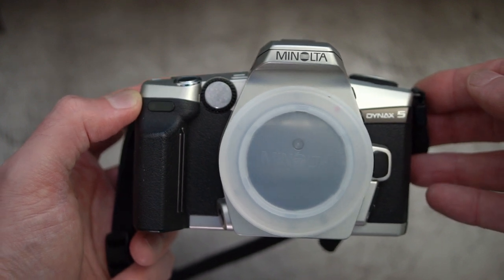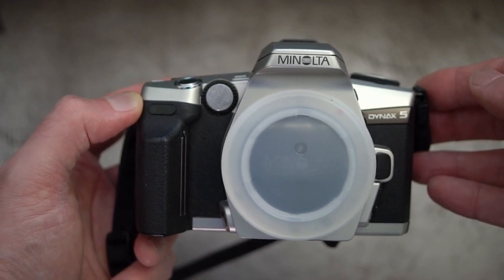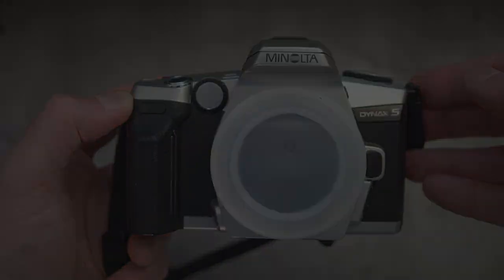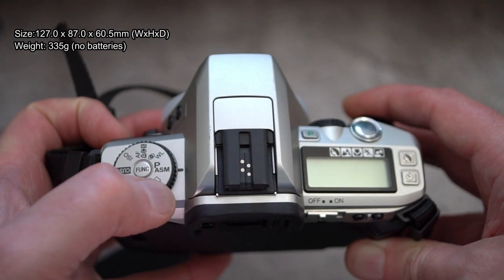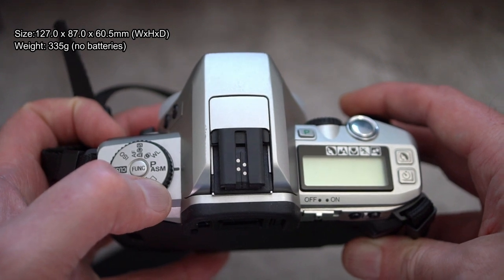Welcome back to another video. I thought I'd have a look at the Dynax 5, or Maxxum 5 in America. This is one of the more affordable film bodies of the later generation Minolta autofocus system.